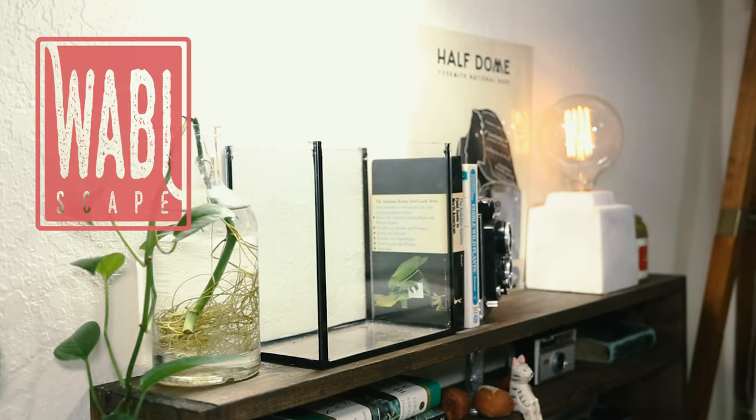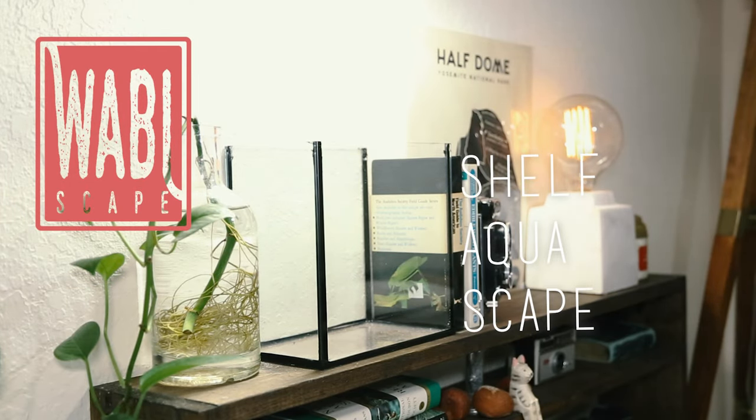Hey everyone, welcome to Wobbyscape. Today we're going to be aquascaping this 2 gallon rimless tank from my bookshelf.